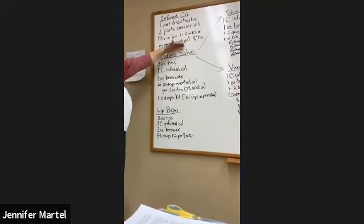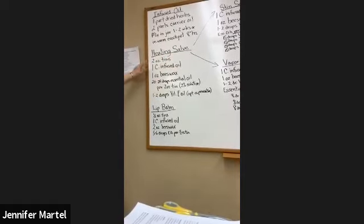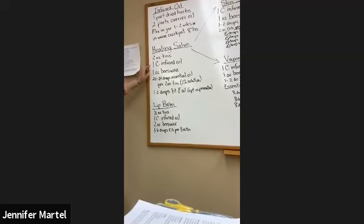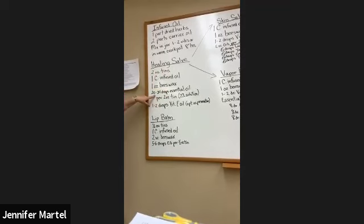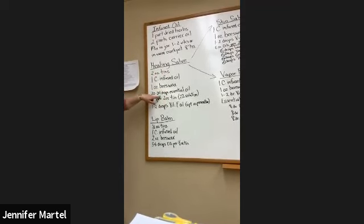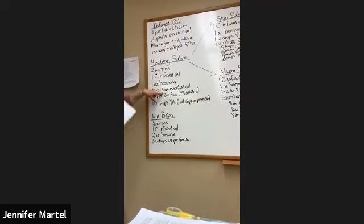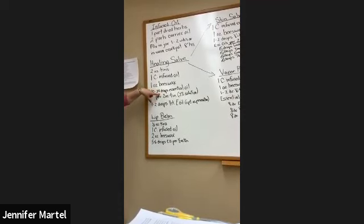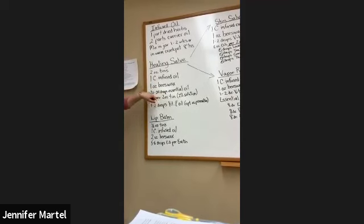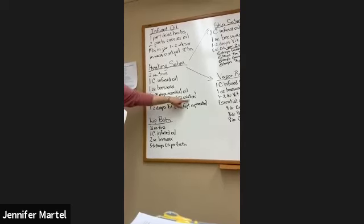With that infused oil we're going to make our salves. Here's the basic healing salve recipe. We're going to use two-ounce tins. To make a salve, you use one cup of your infused oil, whatever kind you made, and one ounce of beeswax. For each two-ounce tin, you would use 20 to 24 drops of essential oil. What essential oil you use depends on your intention for that salve, because they all have different properties and healing qualities. That makes a 2% solution, which is considered safe for adults.